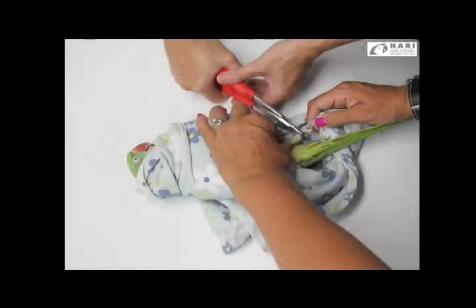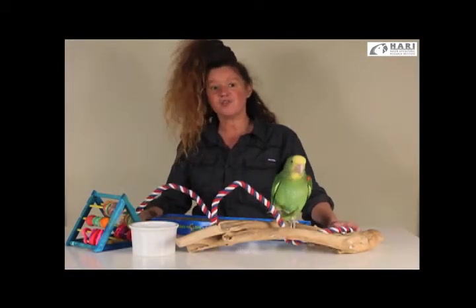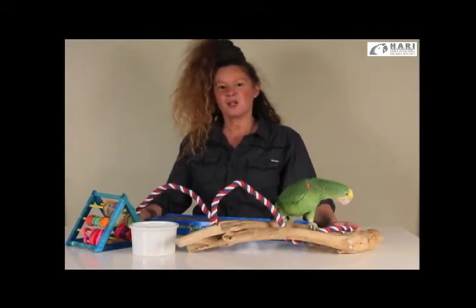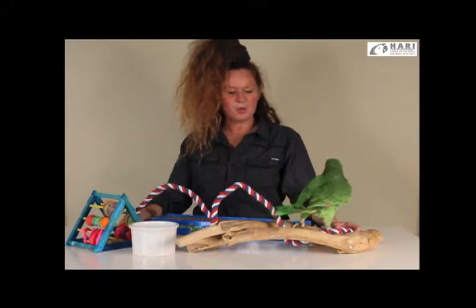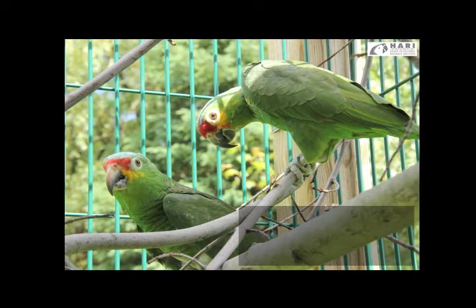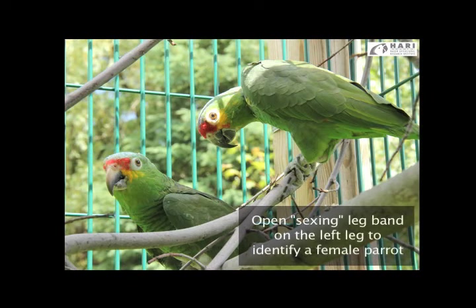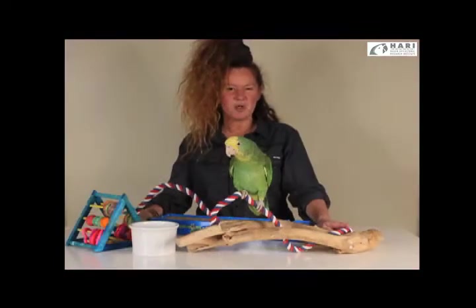Open leg bands are usually placed onto the bird when it has reached maturity, either for identification or sexing that an avian veterinarian has performed with endoscopy. The bird would be banded on the right leg for a male and on the left leg for a female, because traditionally the female's organs are located on the left side, which almost always made visual sense for most breeders.